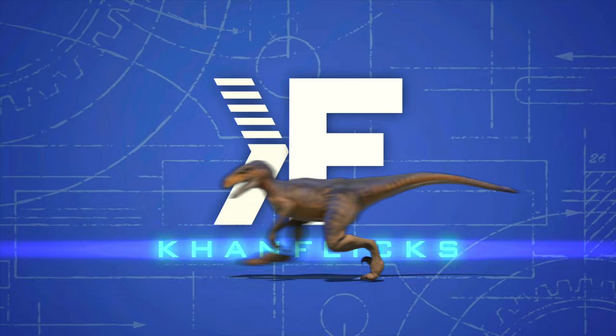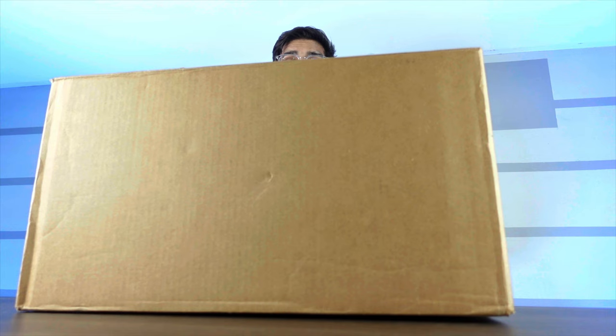Alright, so this here's our packaging, this here's our box. Pretty darn big brown box. Nothing too special other than that. Let's see inside here.